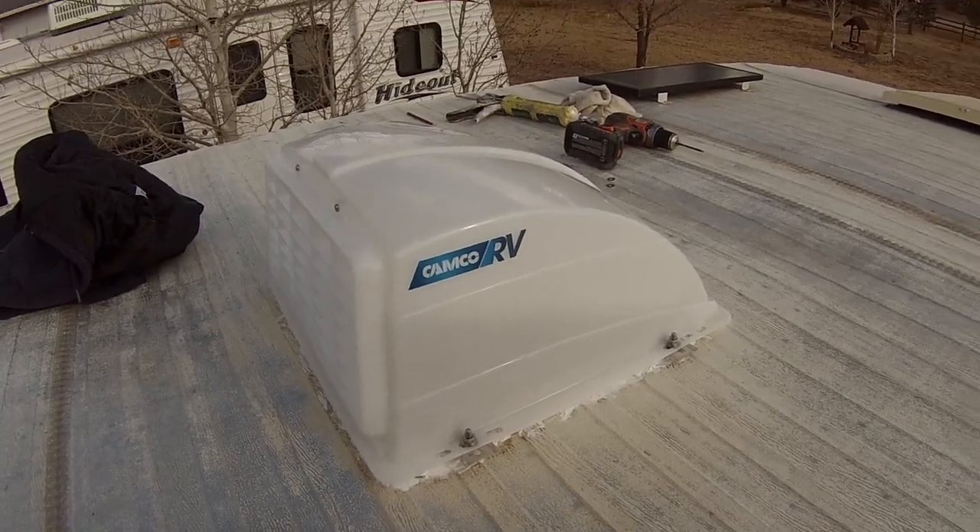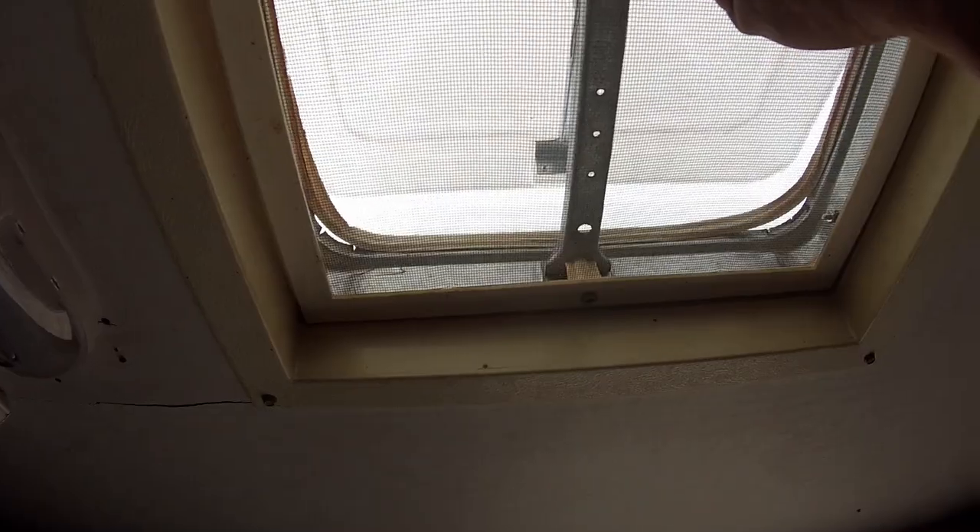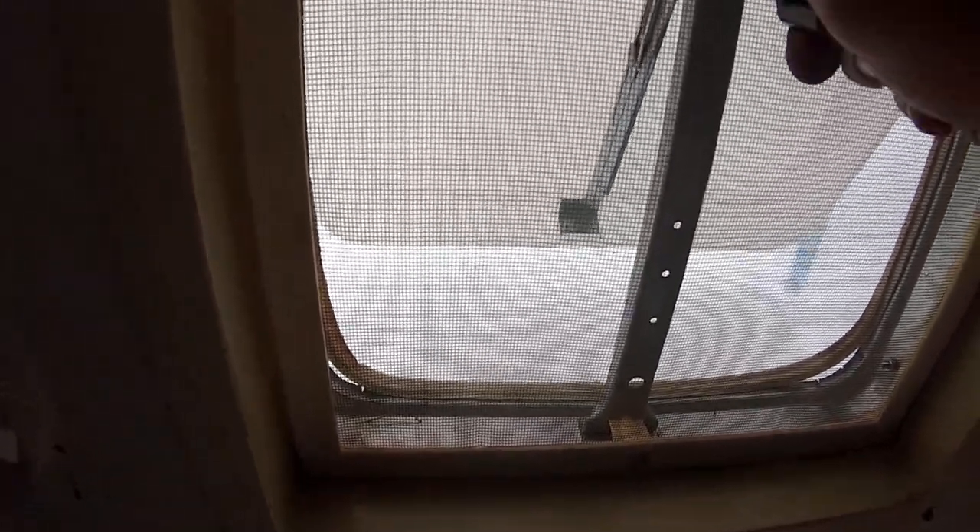That does it for this quick install and review video. This is easily the quickest install I've ever done on our camper, and I'm very grateful for that because it's 90 plus degrees outside and super hot up on the roof — every time I do a rooftop video it's always like 90 plus degrees. Another Camco product I would strongly recommend is their roof vent covers. If you don't have those installed on your camper, you've got to get them. It makes it so nice — you can open your vents when it's raining or when you're storing your camper, and it keeps the elements out while still letting airflow in. I did an installation and review on those, and I'd strongly recommend checking out that video because there are a couple of tips that'll make your install go way quicker and easier.